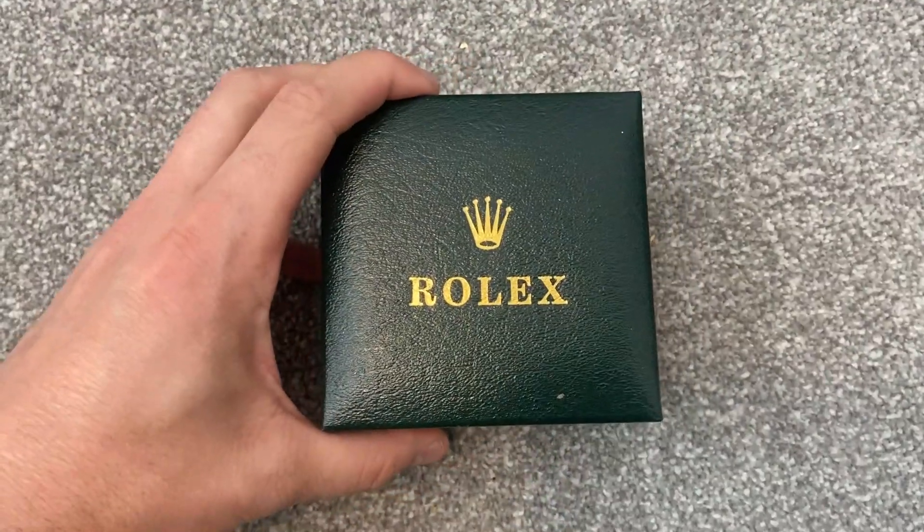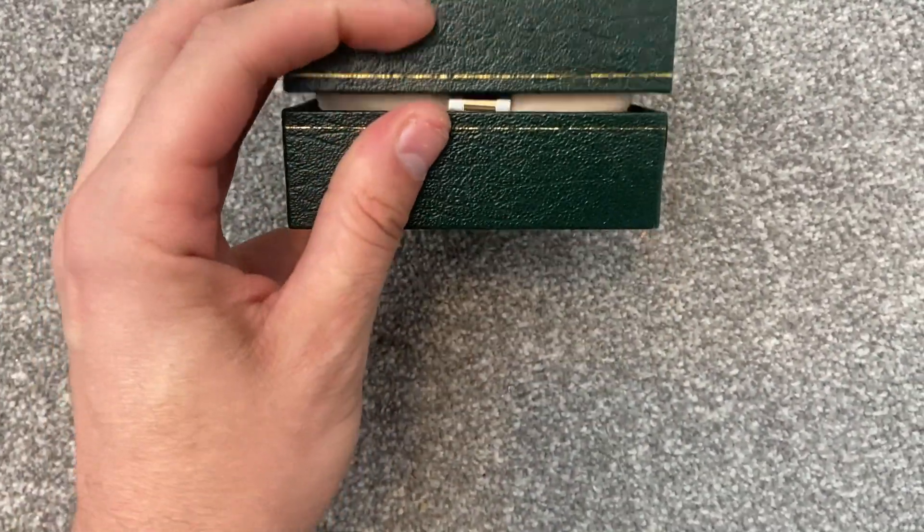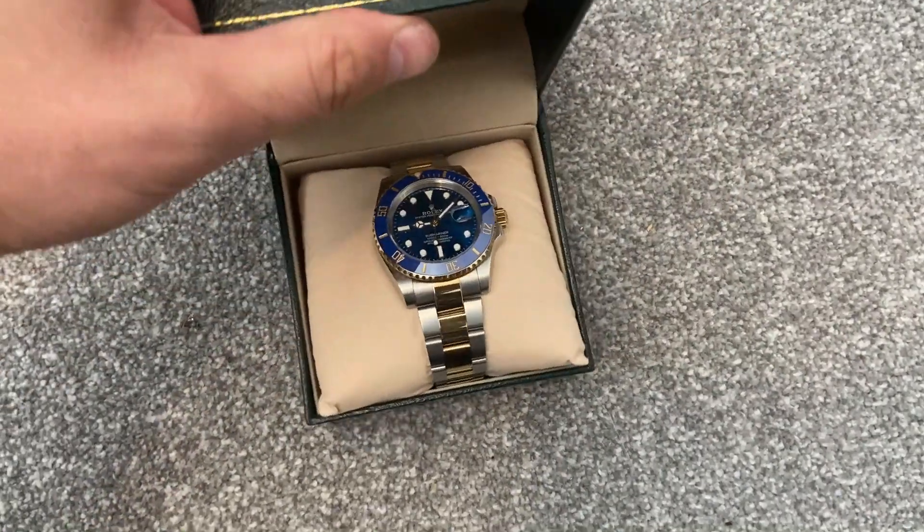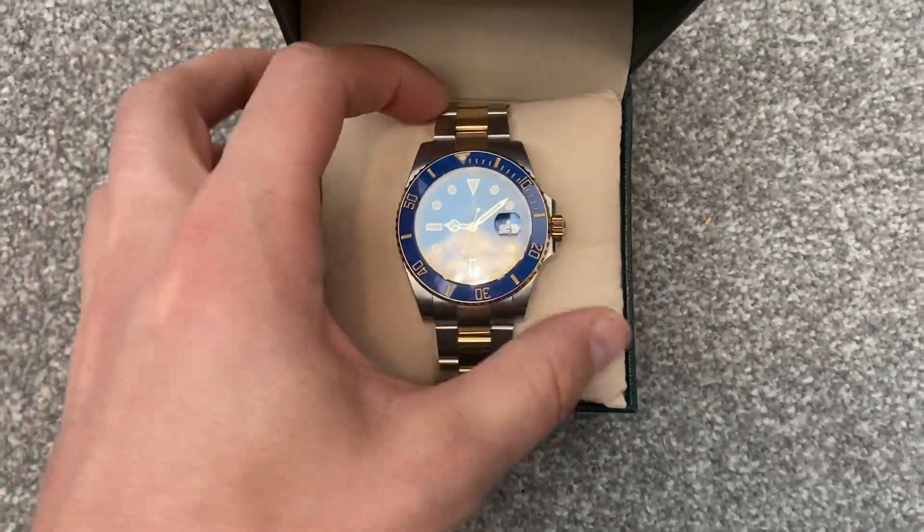So what we'll do is we'll open this box and have a look at the watch — and there we have it.